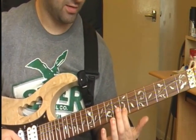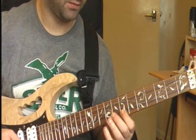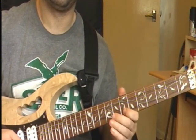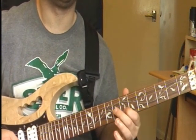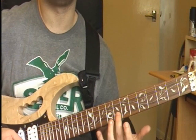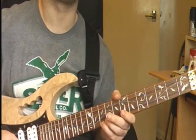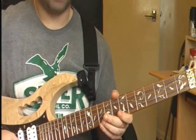Then it's your 7th fret on your B string, 10th fret on your B string, 8th fret on your B string, then 7th fret on your B string, then 8th fret on your B string, then 10th fret on your E string. All that together.